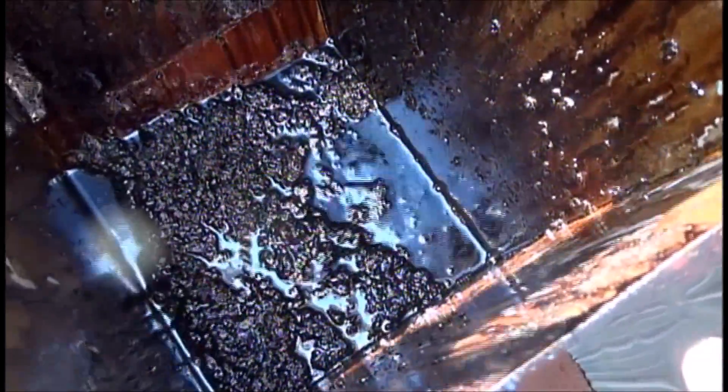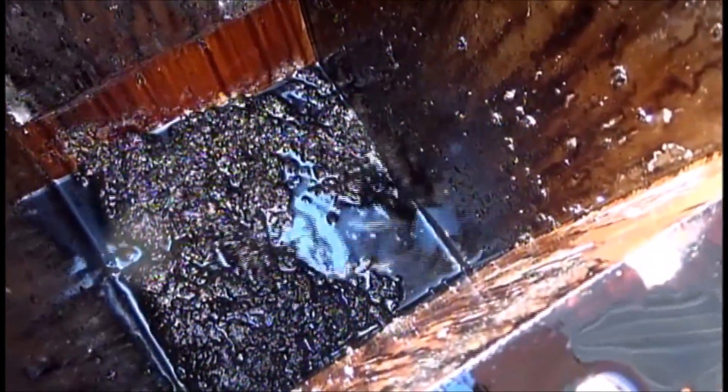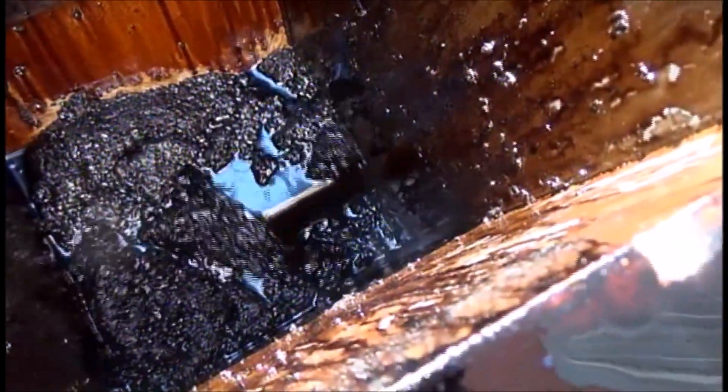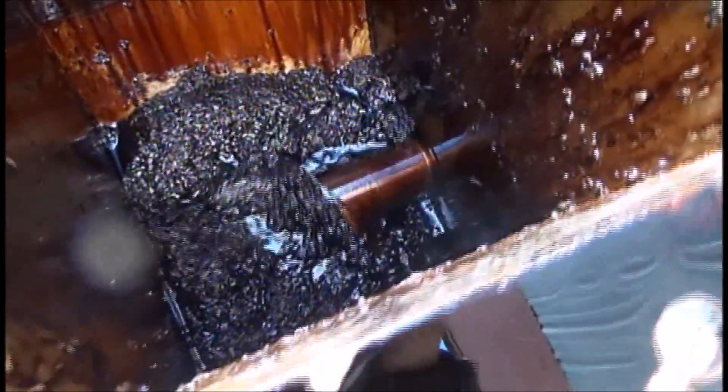That's what it looks like inside there. Let me get down to where I can see the screw. Okay, there's the screw, and of course the screen is down here. Go ahead.